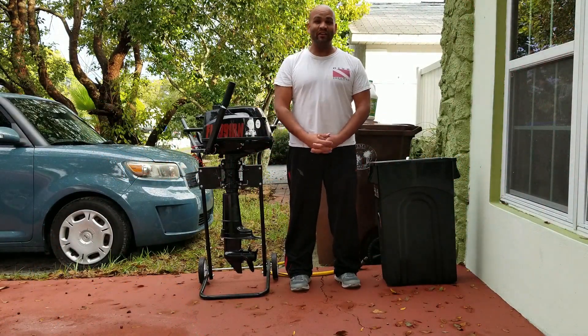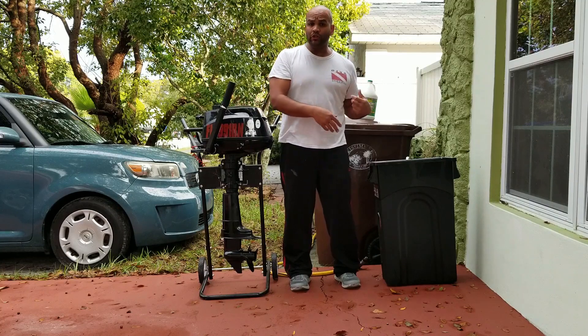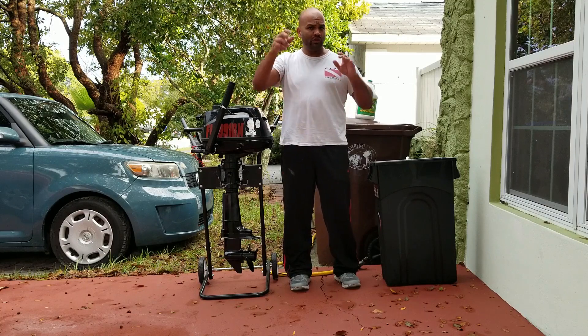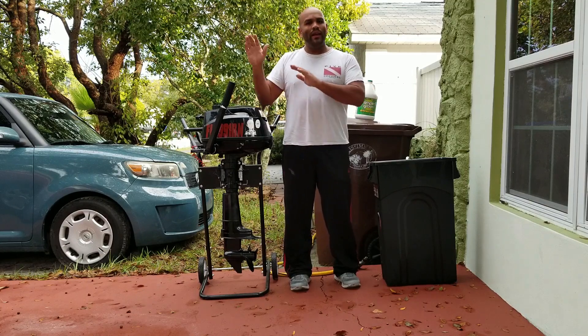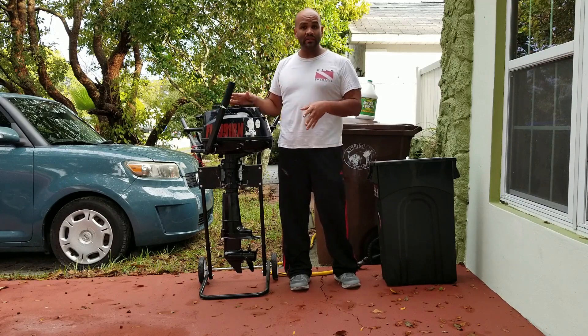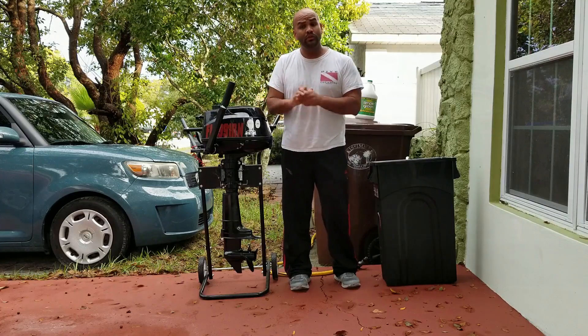Hello everybody and welcome. My name is Eric and today I want to show you guys how to clean your small outboard after saltwater use. In the past week or so I've done a couple of trips to Ankle Key and Shell Key. I will put some links below about those trips if you're curious, and I've got the outboard quite dirty — it's got all kinds of salt and mineral deposits. Without further ado, let's get right to it.